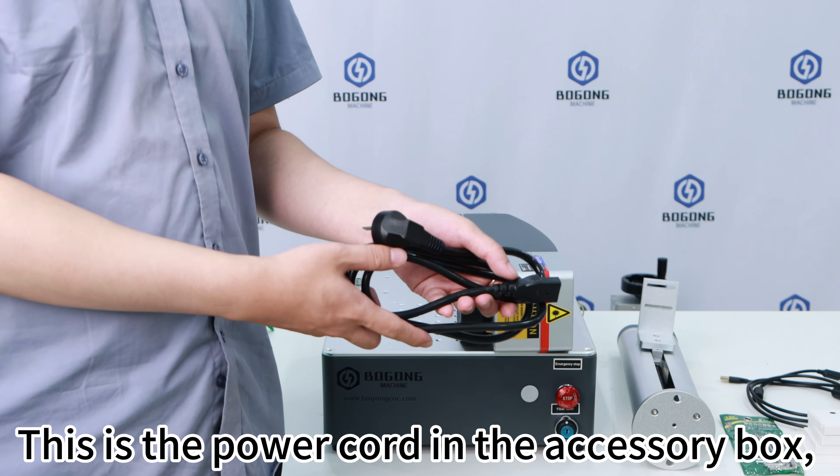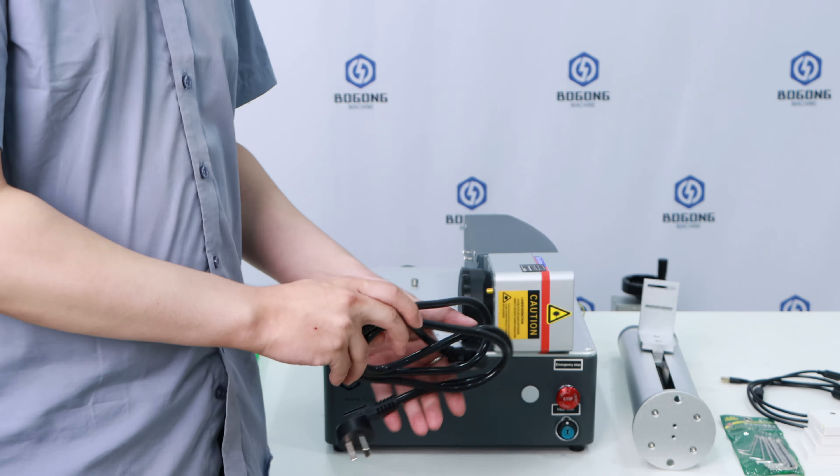This is the USB cable in the accessory box, mainly used to connect the computer to the machine. This is the power cord in the accessory box, used to power the machine.